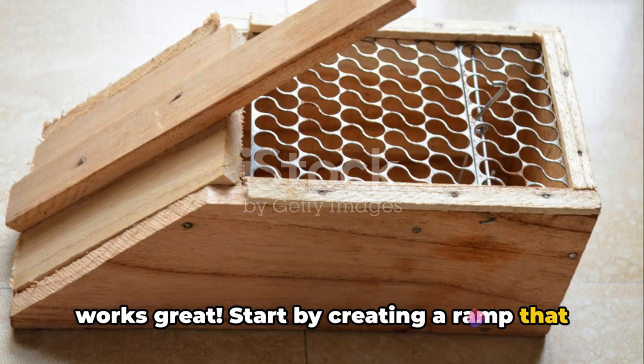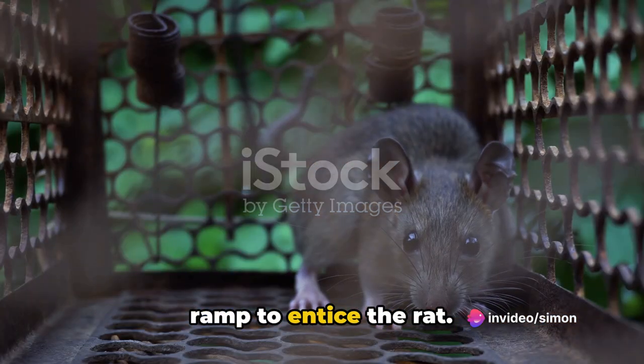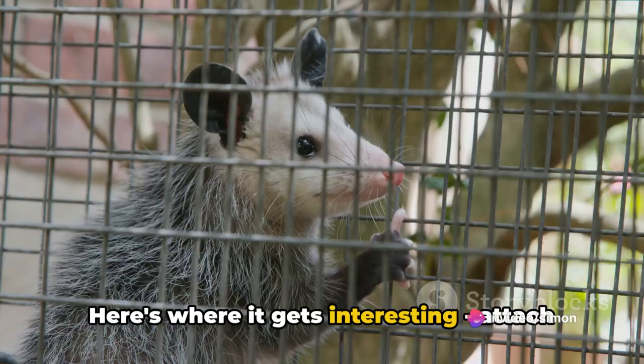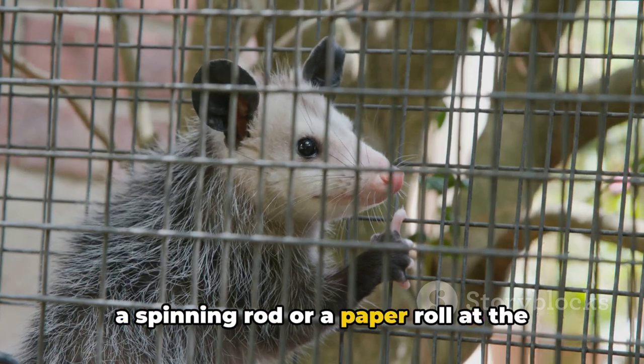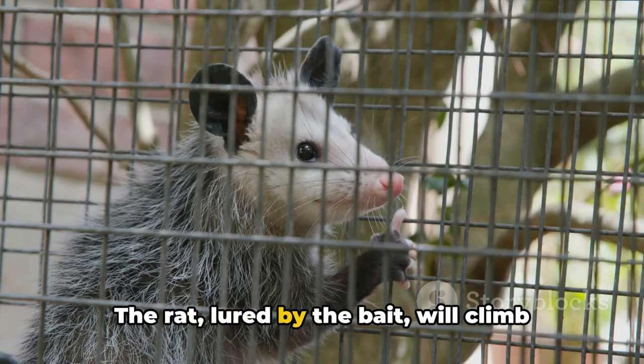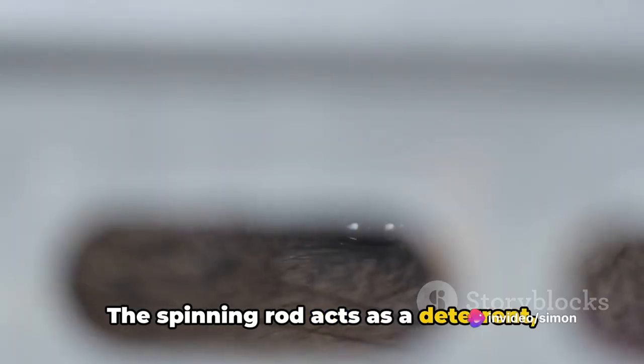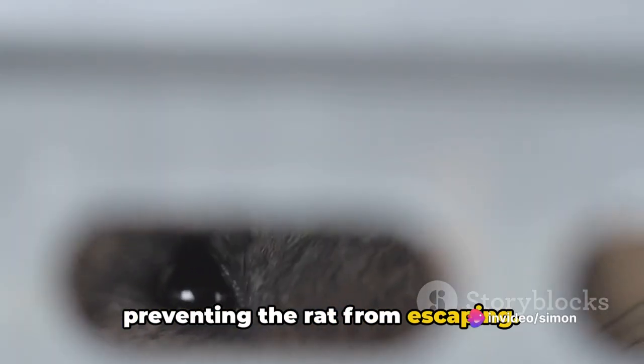Start by creating a ramp that leads to the top of the bucket, then place your bait at the end of the ramp to entice the rat. Here's where it gets interesting: attach a spinning rod or a paper roll at the ramp's end, right above the bucket. The rat, lured by the bait, will climb the ramp and fall into the bucket. The spinning rod acts as a deterrent, preventing the rat from escaping.